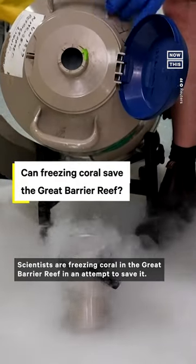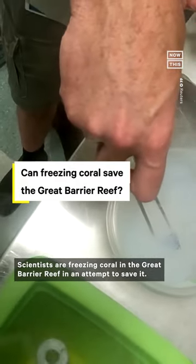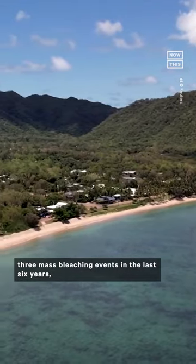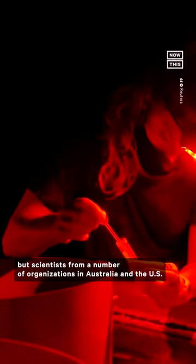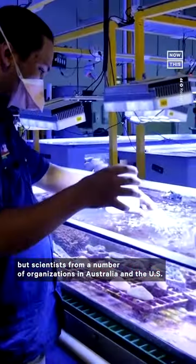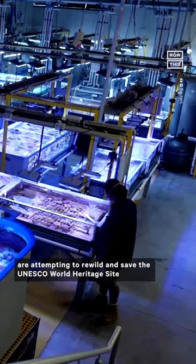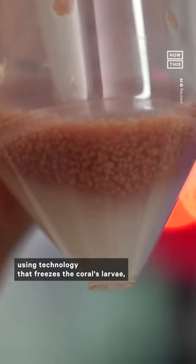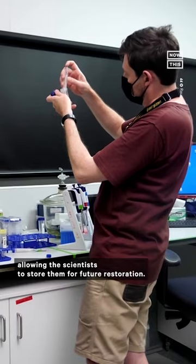Scientists are freezing coral in the Great Barrier Reef in an attempt to save it. Australia's Great Barrier Reef has seen three mass bleaching events in the last six years, but scientists from a number of organizations in Australia and the US are attempting to rewild and save the UNESCO World Heritage Site using technology that freezes the coral's larvae, allowing them to store them for future restoration.